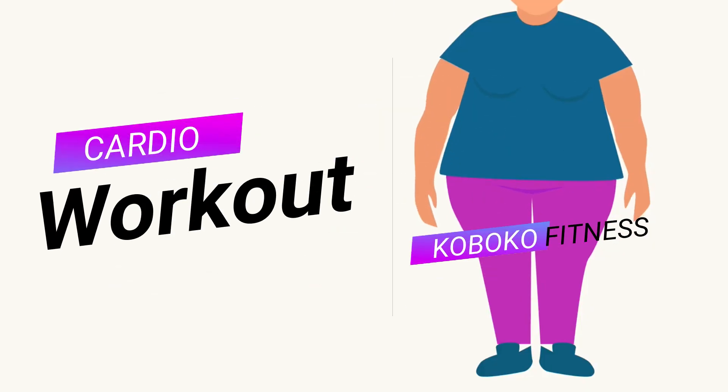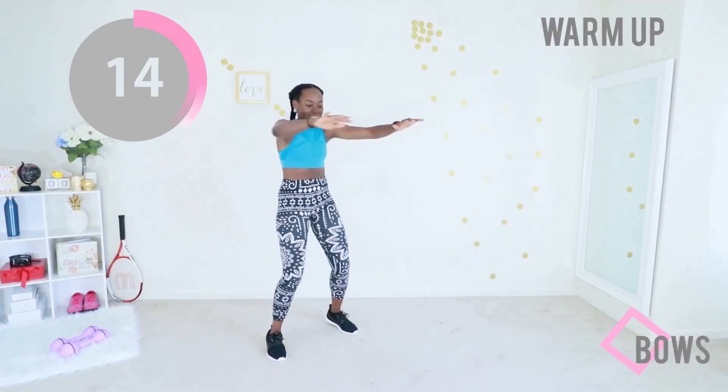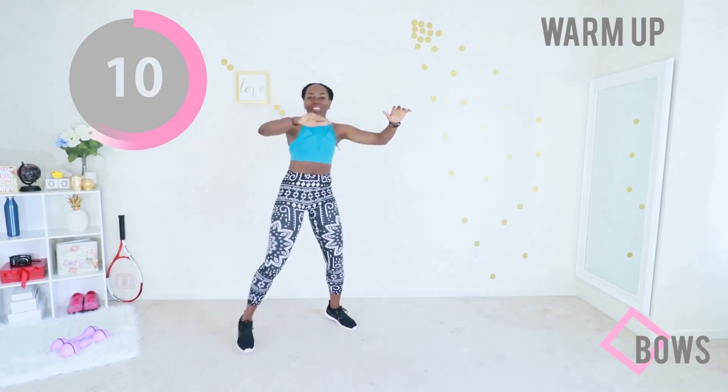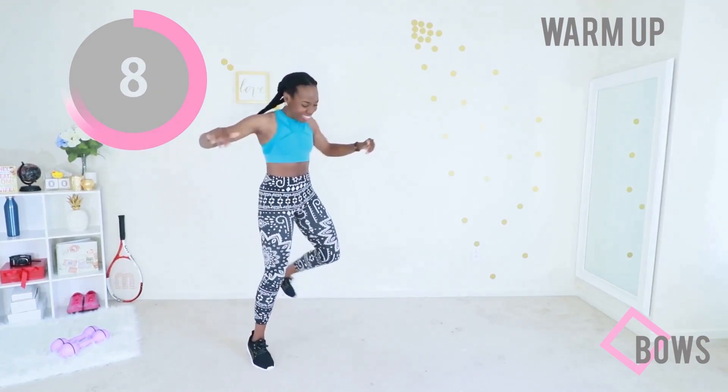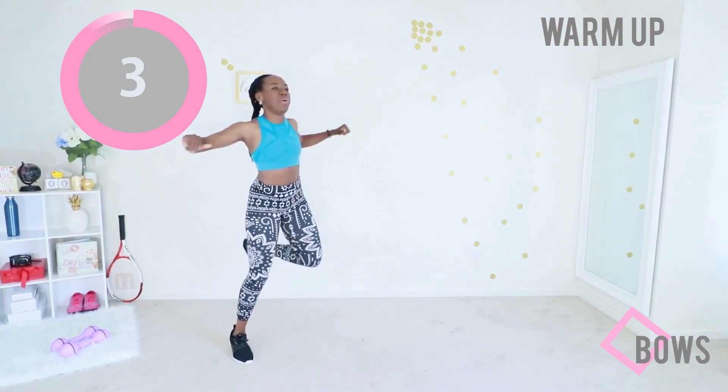Welcome to today's cardio workout. This workout is in the Tabata format — it is awesome if you need to burn some fat. We are jumping straight into the warm-up with some bows. It makes my day when you show up for your workouts. I'm excited you're here. Just move your body.